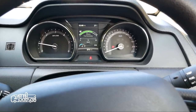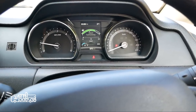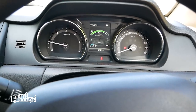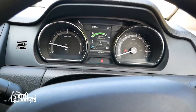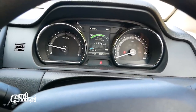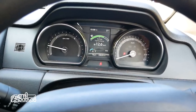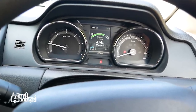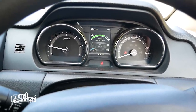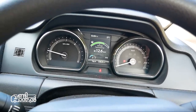On the instrument cluster, we have a tachometer and speedometer. There is a fuel meter, temperature gauge, gear position indicator, and outside temperature display. The MID shows average fuel efficiency, distance to empty, instant fuel efficiency, and average fuel economy.